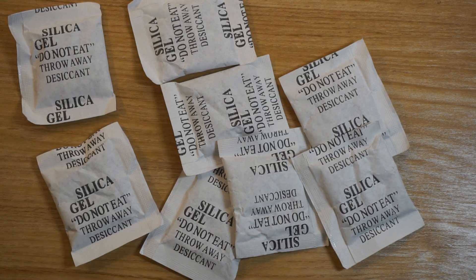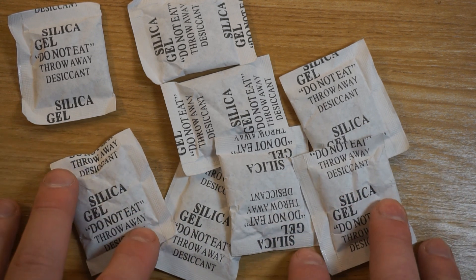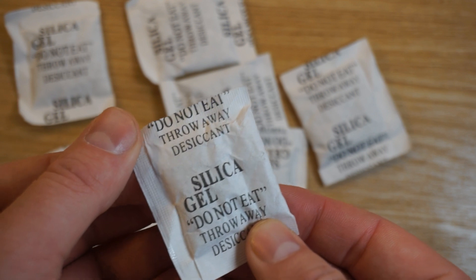The question is, once you've opened your packaging and you're about to throw these out, can these be reused? And the answer of course is yes. I've done some research and I've put together some of the best ways that these silica gel packets can be reused. Let's take a look.